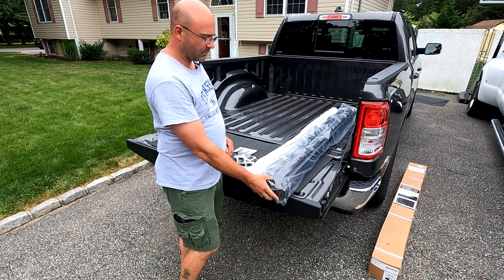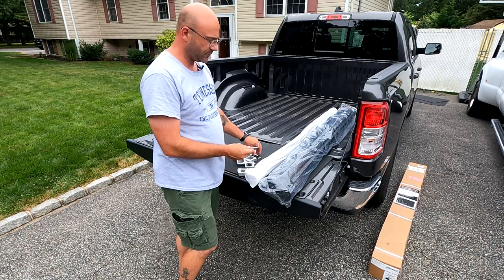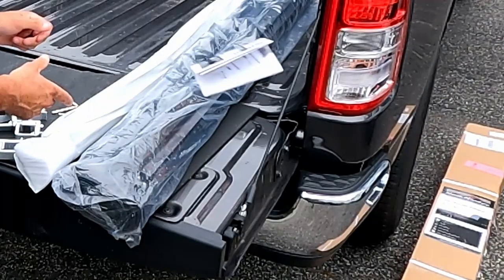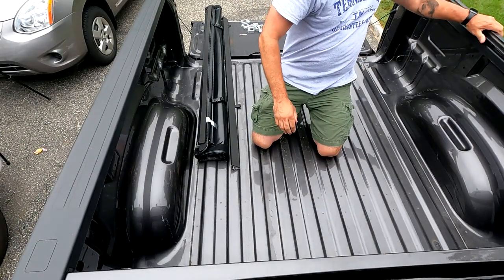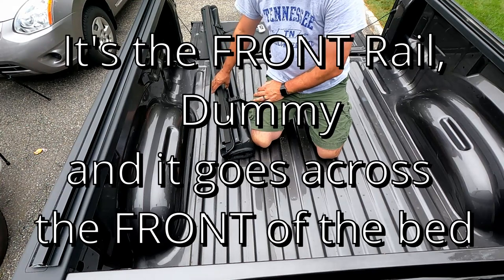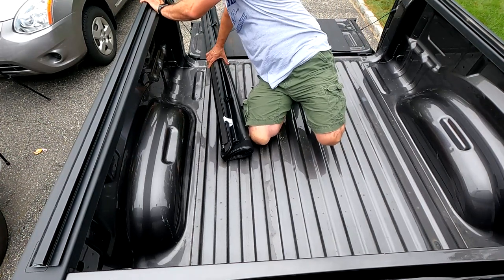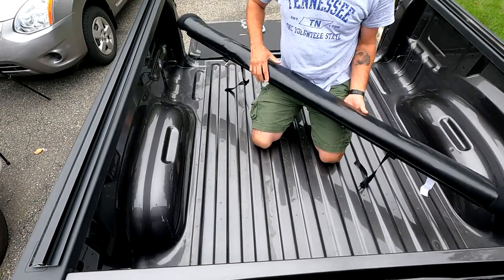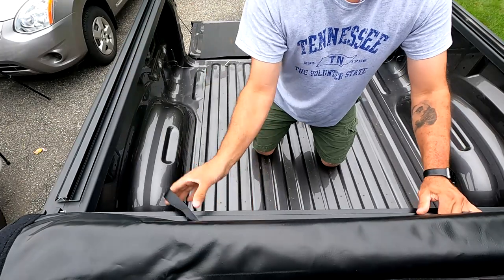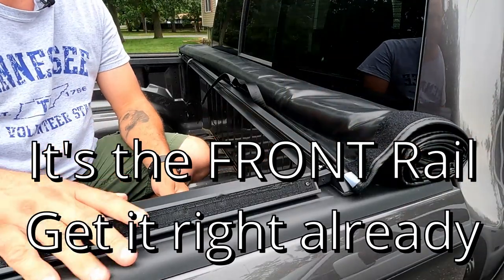Here we got our parts from the tonneau cover. We got the tonneau cover itself. I believe these are side rails. We got these no-drill brackets that we're going to use. We got two different size allen keys that came in the kit along with the instructions. This one here is the driver's side, this one here is the passenger's side, and this is the cover itself, which has the rear rail with it.